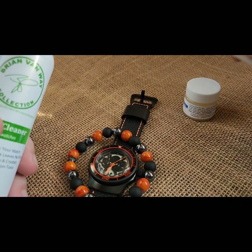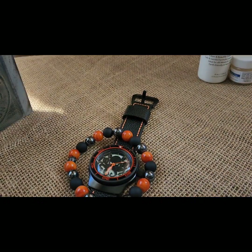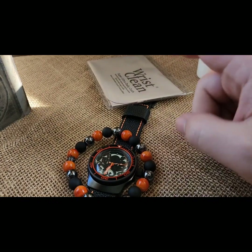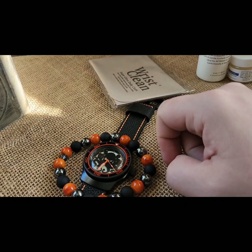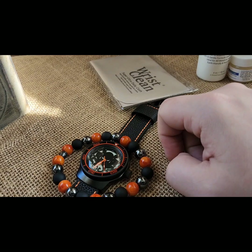He has so much watch cleaner, leather conditioner, and scratch remover that I won't throw any of that in there for him — he's just stockpiling at this point. But we'll get the protective microfiber on it. Watch cleaner is good on the watch itself, leather conditioner keeps the strap perfectly soft, and the scratch remover is for the acrylic glass in case it scratches.